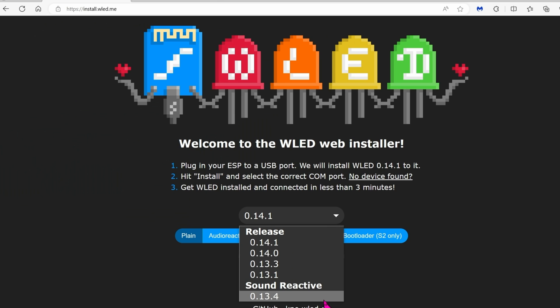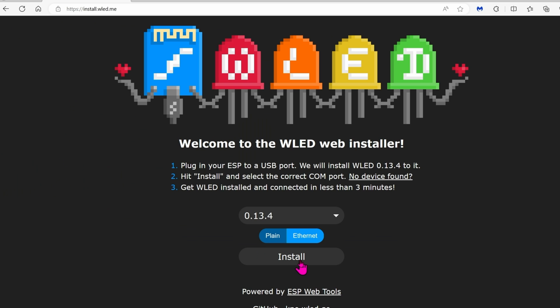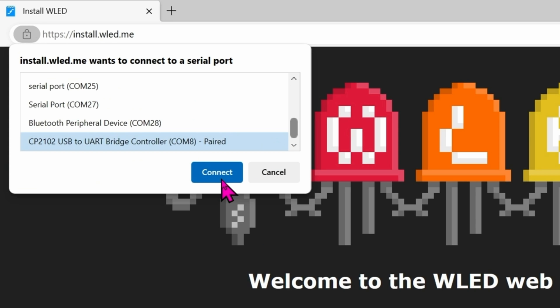Installing the firmware onto the ESP32 board is relatively easy. You'll need to use Edge or Chrome — Firefox will not work. Go ahead and open Edge and go to install.wled.me. Choose the firmware you want; in this case, we want Sound Reactive. The latest version as of now is 0.13.4. Before you proceed, connect the board to your computer using a micro USB cable. Once you're ready, click on the appropriate board and click Install. The browser doesn't know which COM port the board is connected to, so scroll until you find something like UART Bridge Controller, then click Connect.